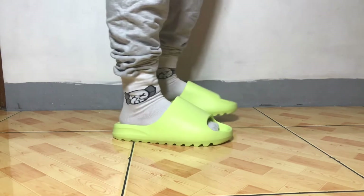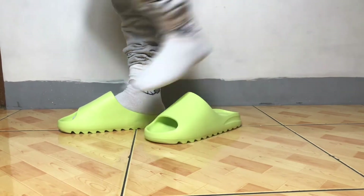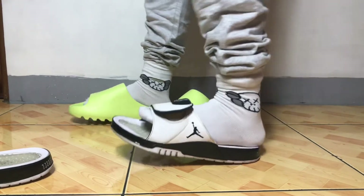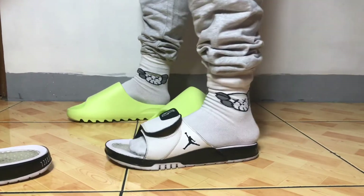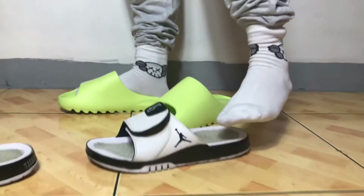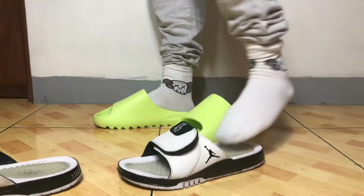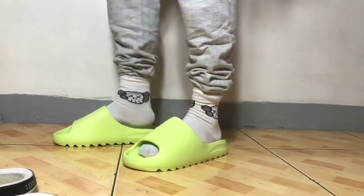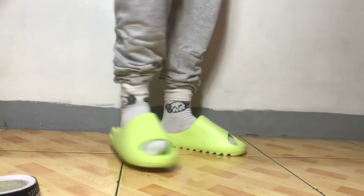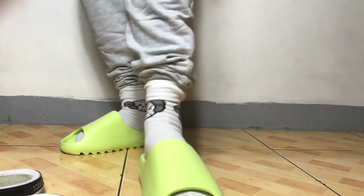It's way more comfortable than these Jordan slides I have, because the Jordan doesn't adjust — if you try to lean on it, it doesn't adjust. Plus the spikes — I think the purpose is related to something like arthritis. I know this from the Japanese slides and tongs I used to wear, from people coming from Japan. They have this spiky thing on slides.